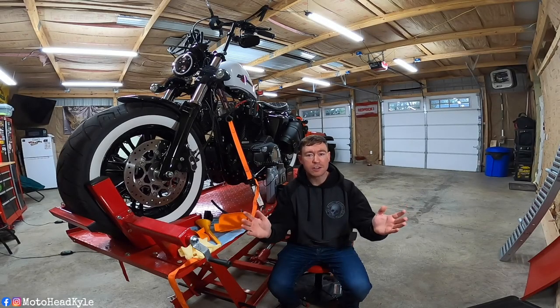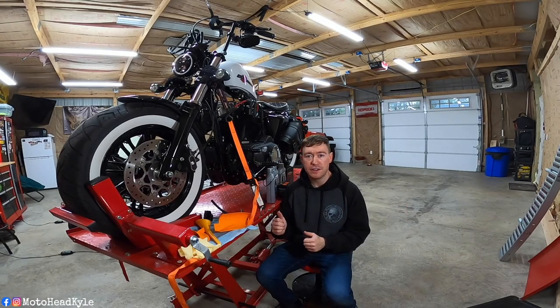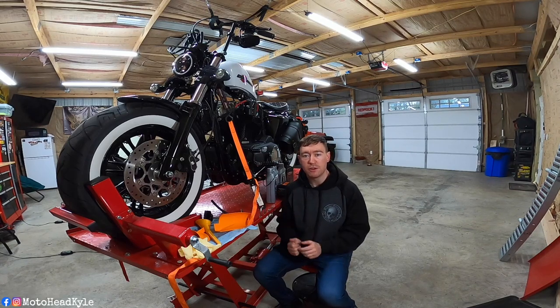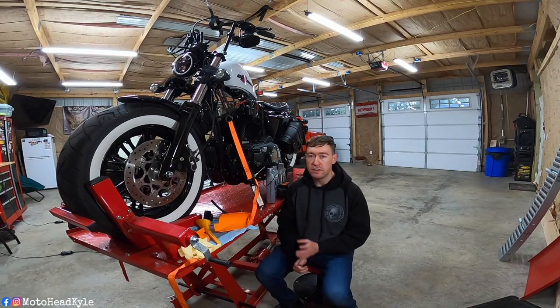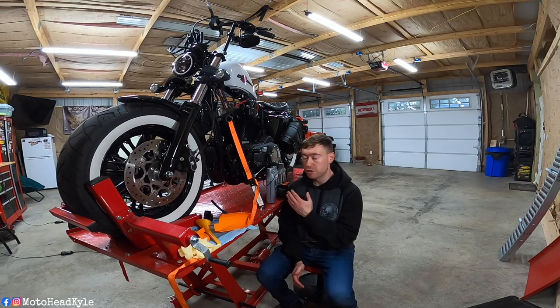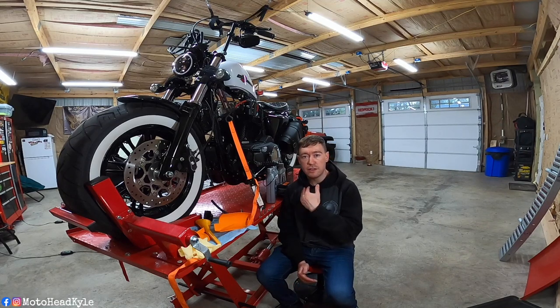What is up guys? Welcome back to the channel. In today's video we're going to be doing a two-hole oil change on my 2020 Harley-Davidson Sportster 48. The Evo motor only has a two-hole for oil change, so we're just going to be changing the primary fluid and the motor oil.